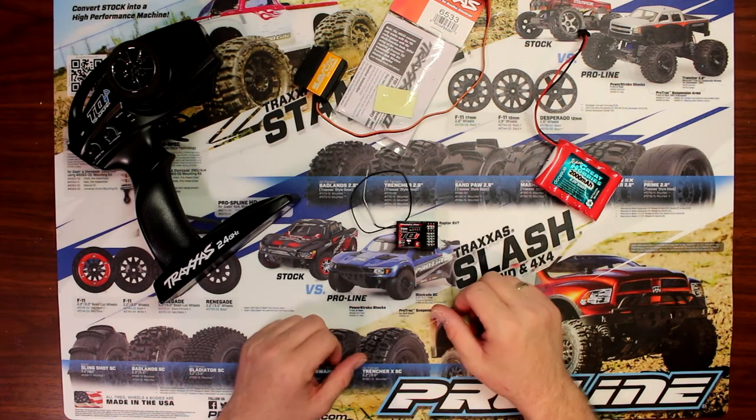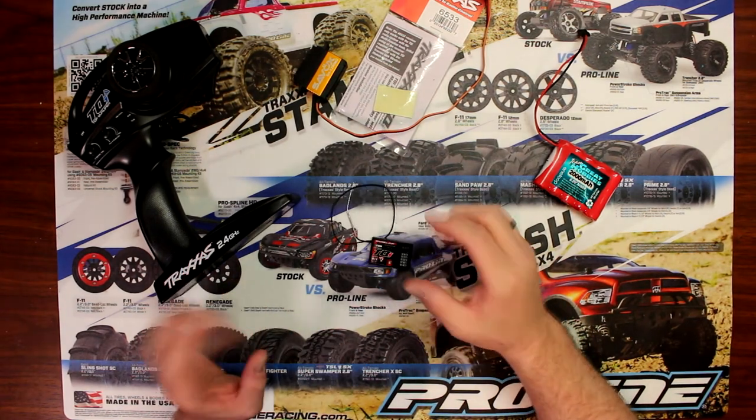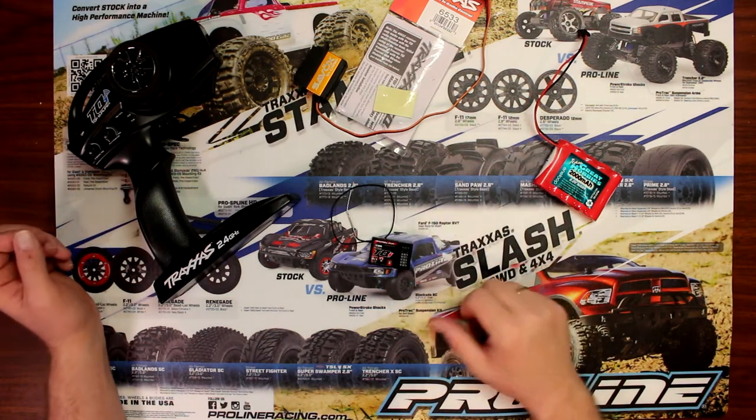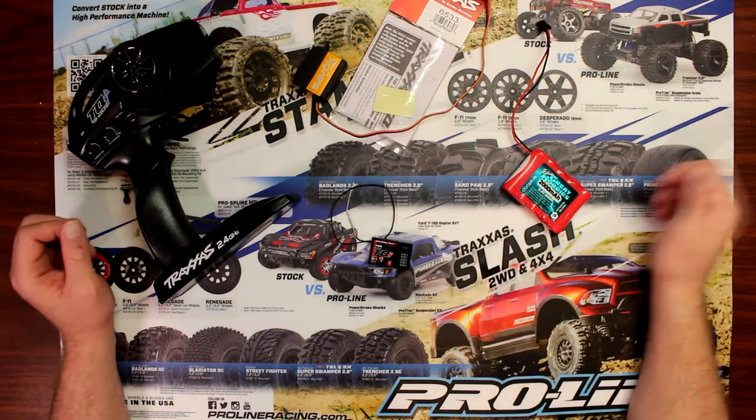Basically in this video, what we only need is this Traxxas remote and Traxxas receiver. If you had the vehicle with you, everything would be in the vehicle already plugged in. I don't have a vehicle, so what we're going to use is this battery right here and this servo.